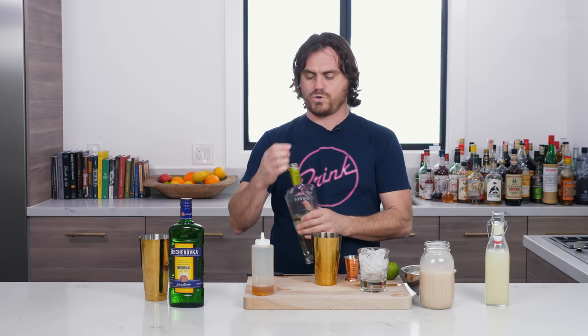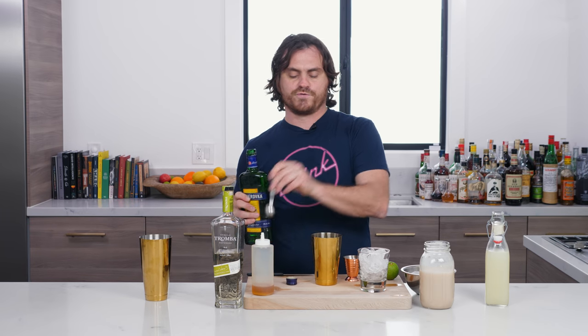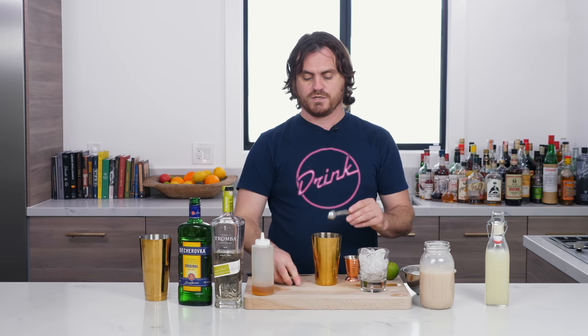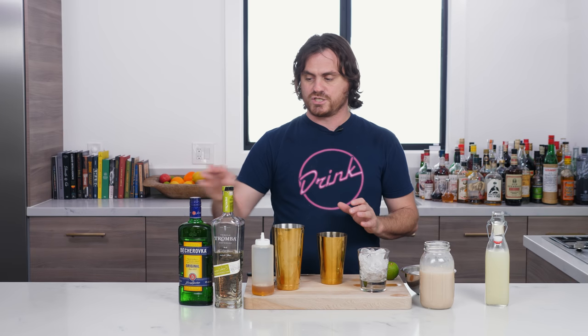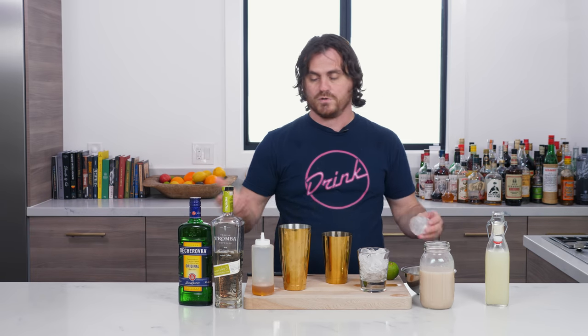And then we are going to do one teaspoon of Bekorovka. Bekorovka is a Czech liqueur, and its main flavor component — although people do taste ginger in there — is cinnamon. So this is going to be a very cinnamon-forward drink. I did a little testing, and hopefully Morgenthaler won't be upset with me, but I found that if it's a little too cinnamon-forward for you, you could sub out that one teaspoon of Bekorovka with falernum, and it's actually pretty gosh darn delicious. Because there is quite a bit of cinnamon in the horchata already, so it just depends on how you feel about cinnamon. Personally, I love cinnamon, so we're doing the actual drink.